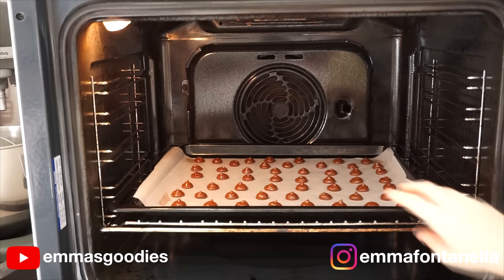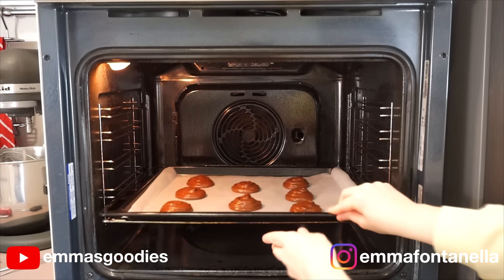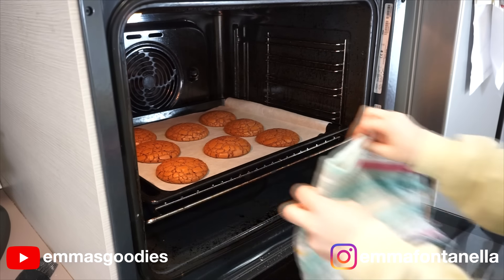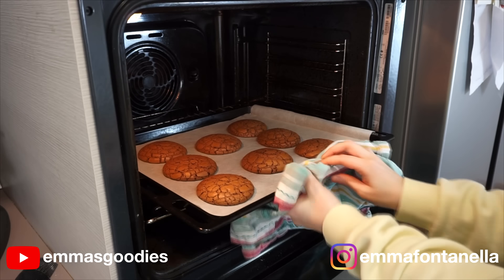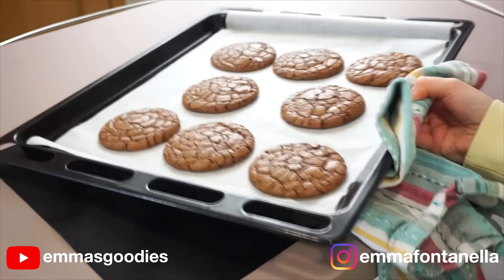The tiny cookies will take only around four to five minutes to cook, and the bigger cookies will take eight minutes in a preheated oven at 160 degrees Celsius or 320 Fahrenheit with the fan on. The fan will give the cookies a nice push and allow these to shatter.